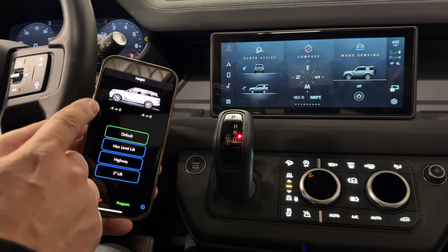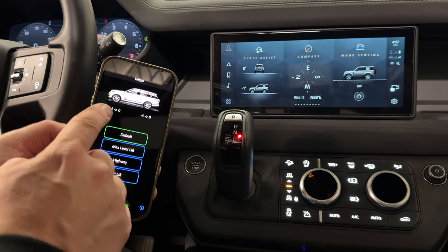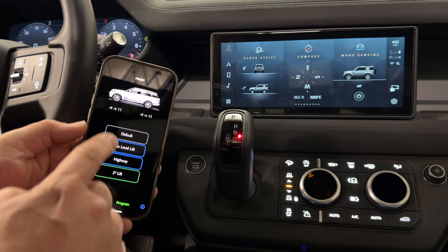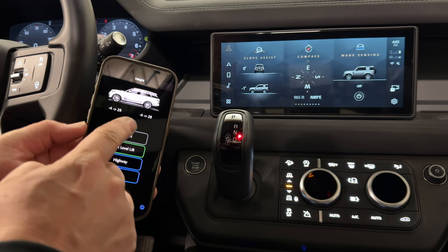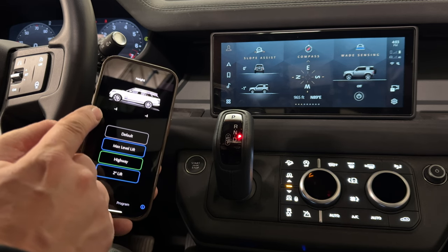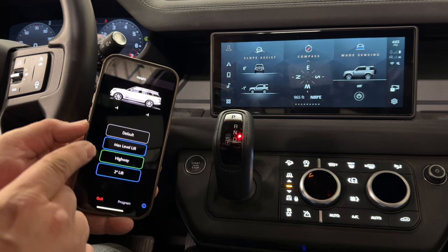What it does is let you put in an offset for your normal lift. By default, your normal lift offset is zero. If I want a two inch lift, I have it set to 11. Max level lift — this is with the Carabiner level — I have it set to 28. Highway, I actually have it set to an offset of negative 4. That will actually lower the suspension a little bit and make the Defender a little more eco-friendly.